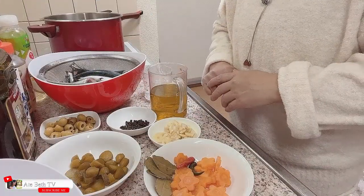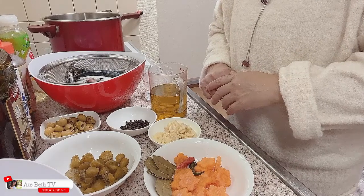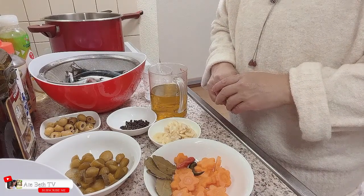Ngayon po ipapakita ko po sa inyo ang mga sangkap na kailangan natin. Sana po samahan niyo po ako sa pagluluto ko ngayong araw na ito. At ngayon nga po ay ipapakita ko po sa inyo ang mga ingredients natin.